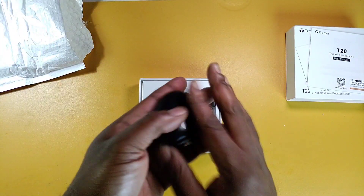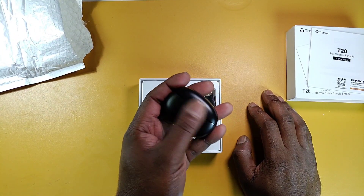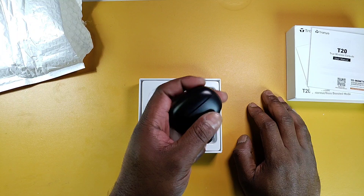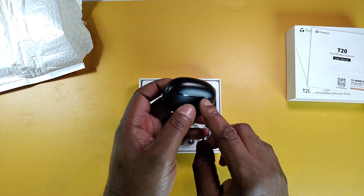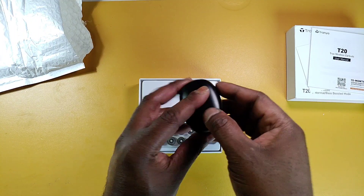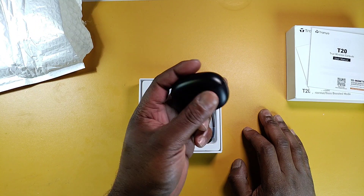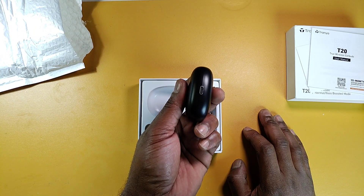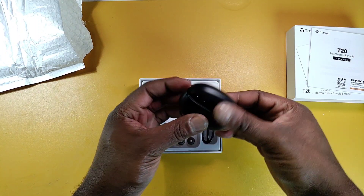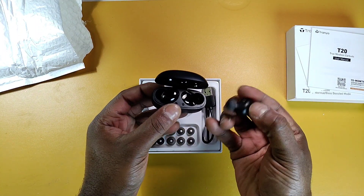I like that this is not glossy — that's very good. There's a glossy trim around it. They look like the SoundPEATS minis, but this charging case is a little bit bigger on the bottom. At the bottom is the USB type-C charging port.